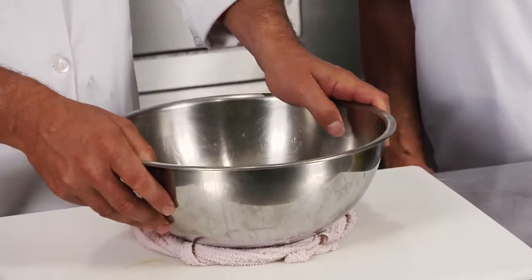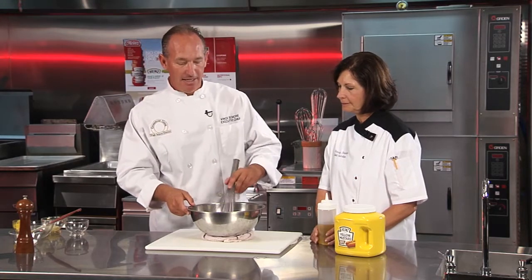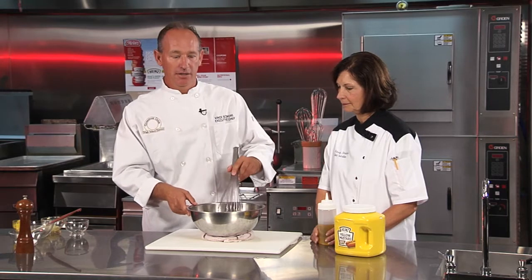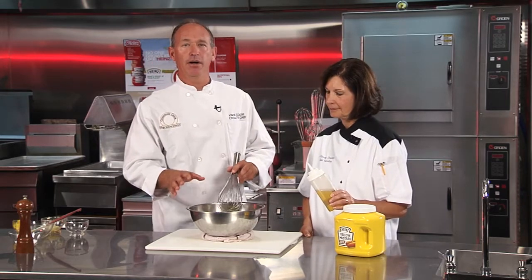A wet towel will help that bowl hold in place. What we're going to do is create an emulsification, and that's caused by whipping some air into the sauce as we add the oil. You want to add the oil nice and slow so that you can get everything incorporated properly.